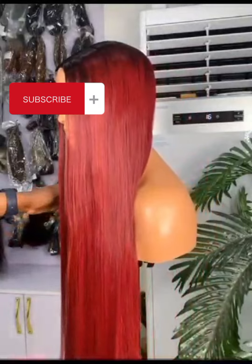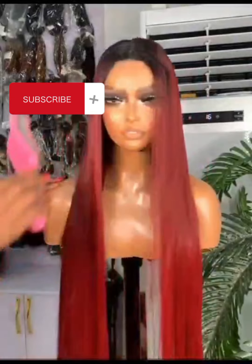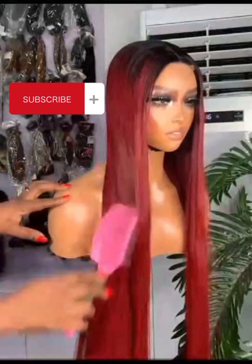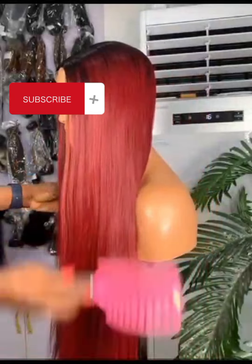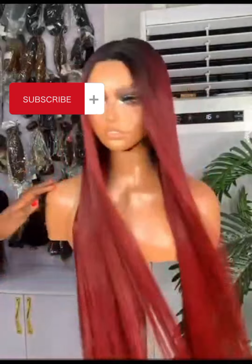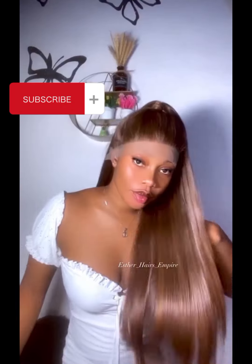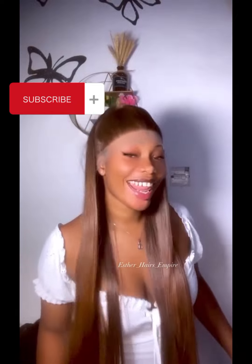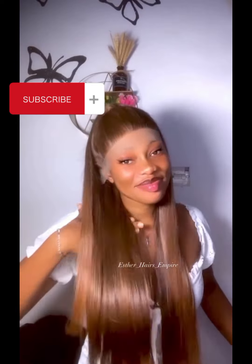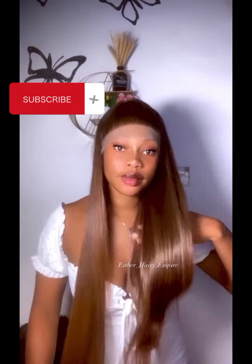If you're new here, I talk about business tips and business ideas. I also give out hairstyles, hair tips, and talk about hair accessories and all of that. I also give out contacts of vendors if you're interested. Please don't forget to subscribe to the channel and click the notification button so you get notified whenever I post any new information. Also like and share for others to see this video.